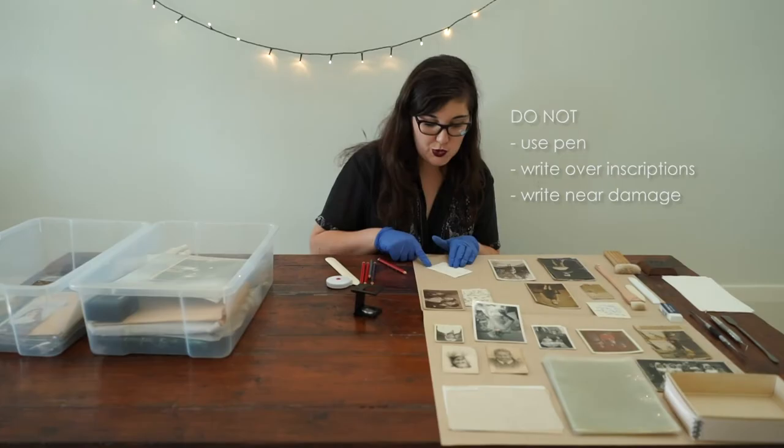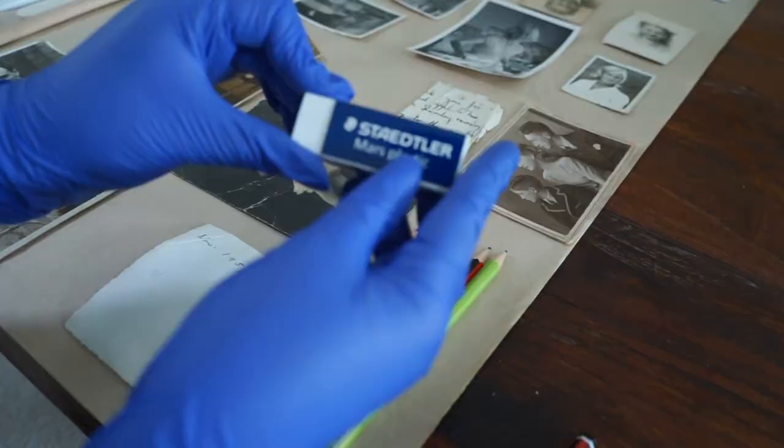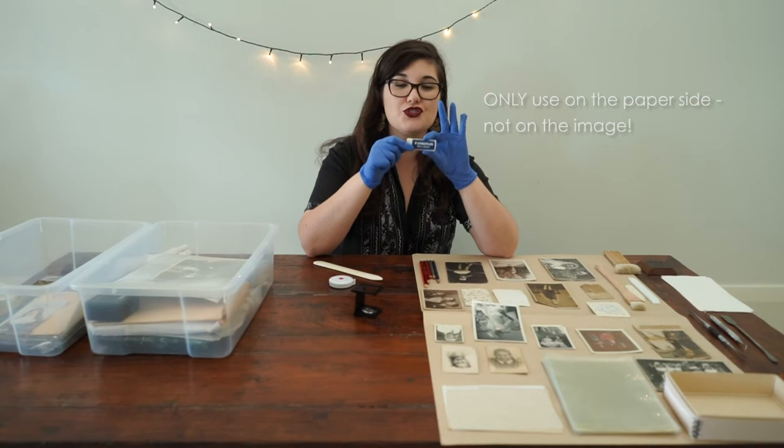I also made sure to do it away from any damage. For example, if I was doing it on this photograph, I wouldn't go anywhere near a tear, crease, or fold, because if I do erase it in the future, that could cause some damage. Conservators use a Mars Staedtler eraser to remove graphite that's not original. It is an eraser that doesn't have many additives to it and it shouldn't change the paper over time — but you do need to use this softly. So that's an example of how you can label your photographs.